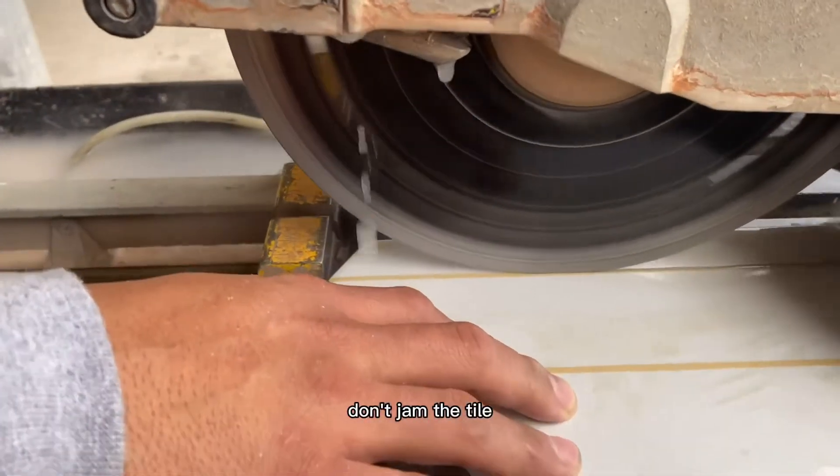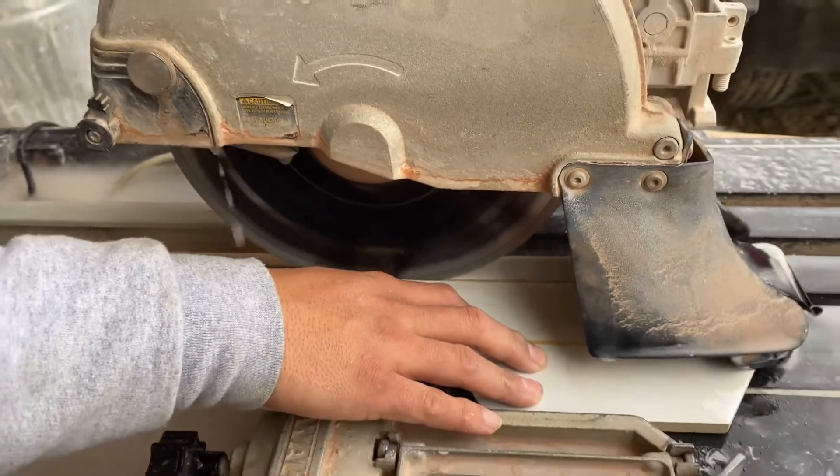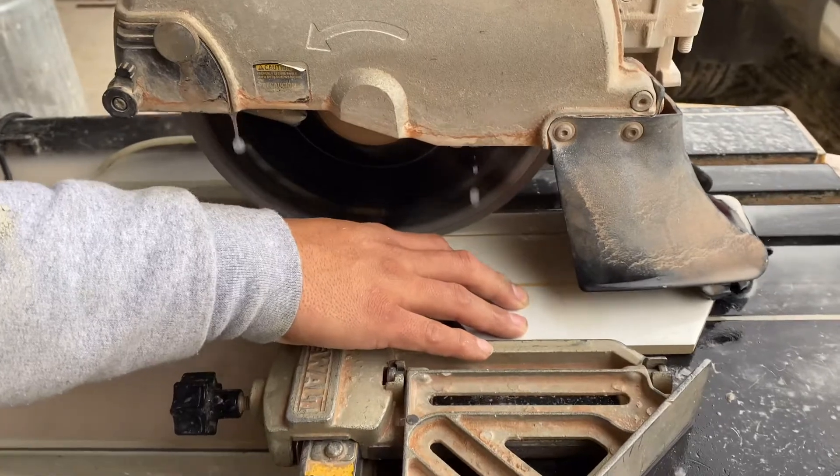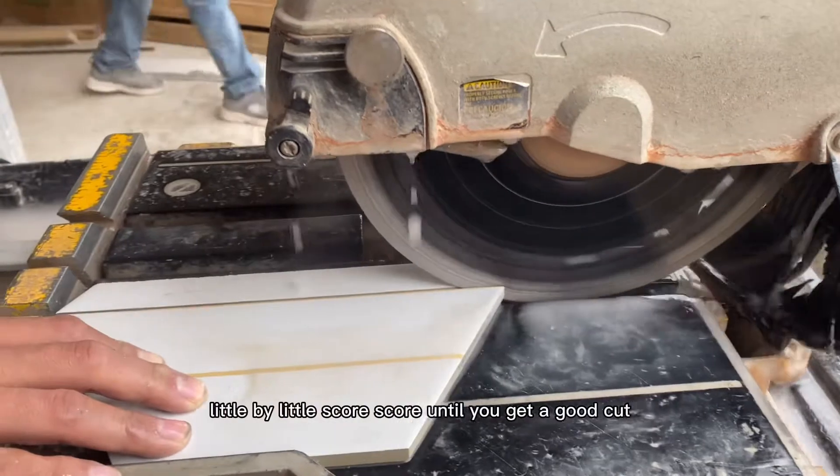Don't jam the tile into the blade because you will either damage the blade or get a bad cut. Let the blade do its job little by little — score, score — until you get a good cut.